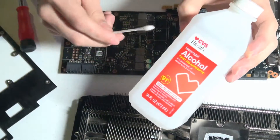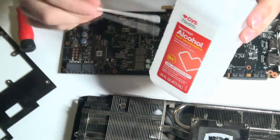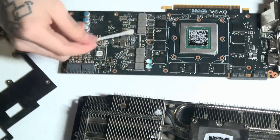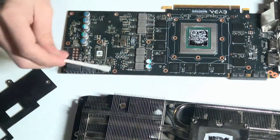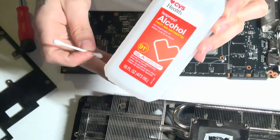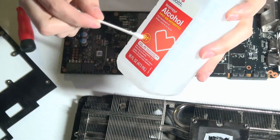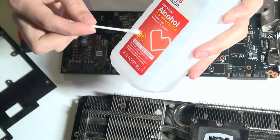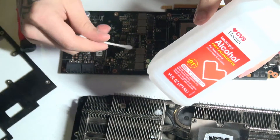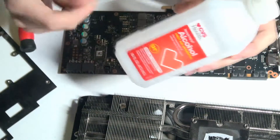I suggest you use something like 91% or 99% rubbing alcohol. All you need to do is get your Q-tip, dip it in this, make sure there's not too much rubbing alcohol on it, and then just go through and wipe down the whole board. This will not damage any of your electronics. As long as you wait for it to completely dry — this is why you'd want to use 91% or 99%. If you use 70%, there's more water in it, and that could potentially lead to even worse problems.